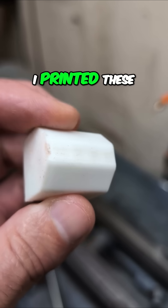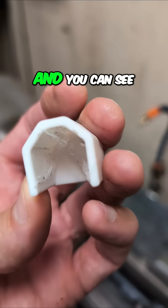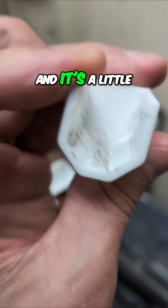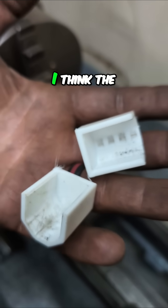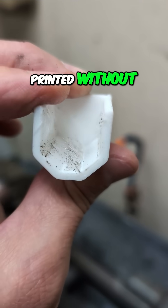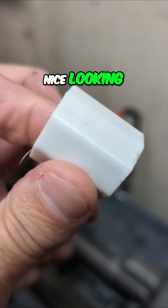You may have seen the earlier video where I printed these out — TPU on the Elegoo Centauri Carbon. You can see this was just my quick draft, and it's a little bit fuzzy inside. I think the filament needed to go in the dryer. I probably shouldn't have printed without drying it because it got a little wispy, but it's actually a really nice-looking print.